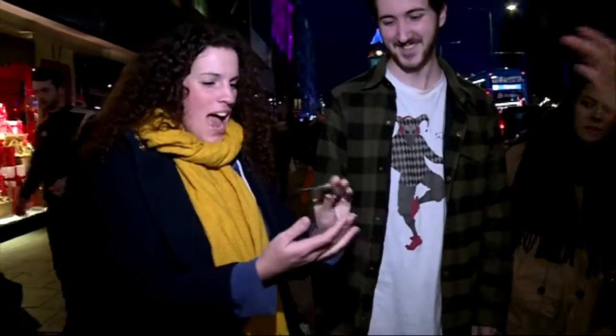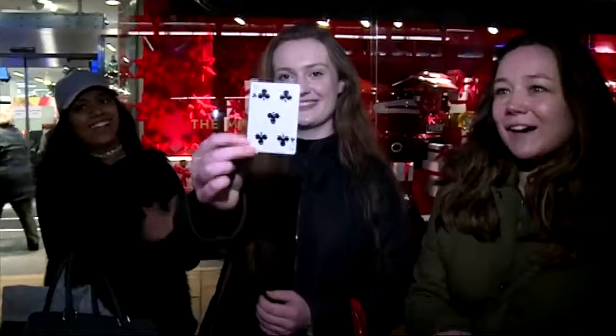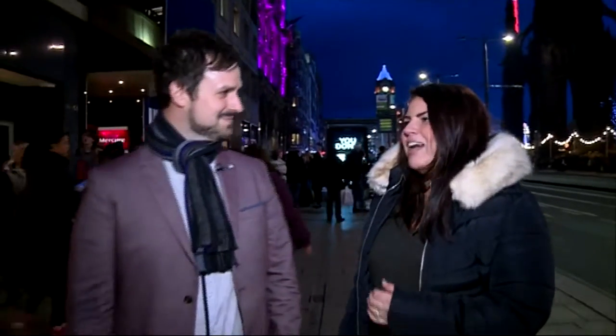I have a little bit of a love-hate relationship with magic — love watching tricks, hate not knowing how they do it. So today I'm with famous Edinburgh magician Kevin Quantum, and I'm very close to this magic trick. I'm going to find out how he does it.